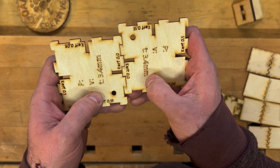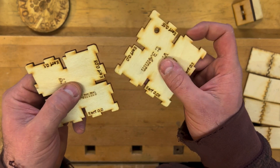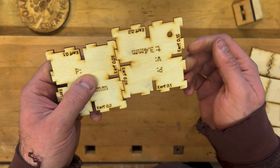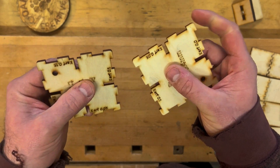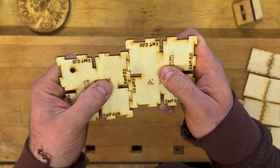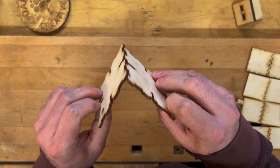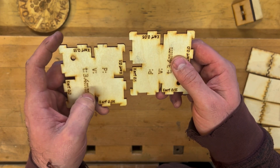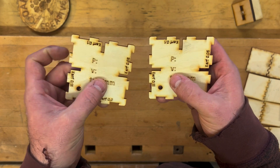Starting at zero kerf, as you can see there's a little bit of wobble. Moving to 0.05 kerf, it starts to become a bit tighter — it'll hold. At 0.1 kerf you can just hear it squeak — that's just about right. For gluing a box joint on a corner, 0.1 for me on this material is ideal: just loose enough to get glue in so you don't have a dry joint, but tight enough to hold.